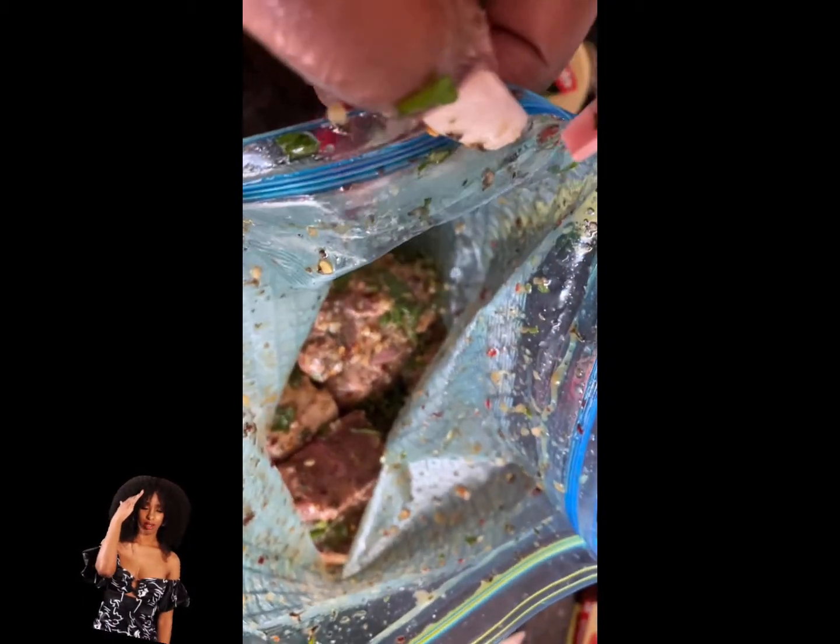That is how it should look. I'm going to place this bag into the refrigerator for four hours.